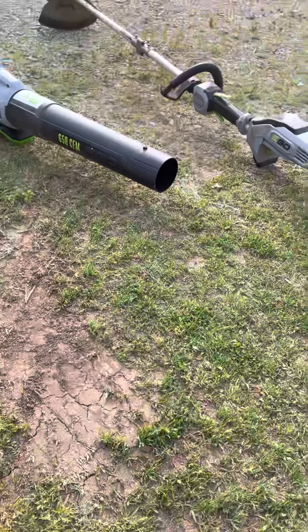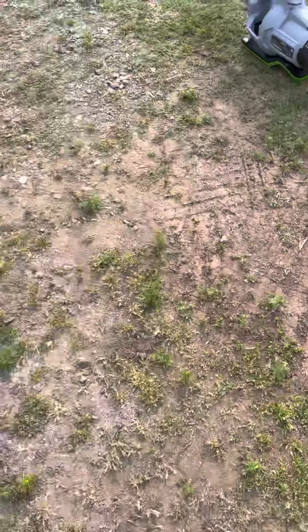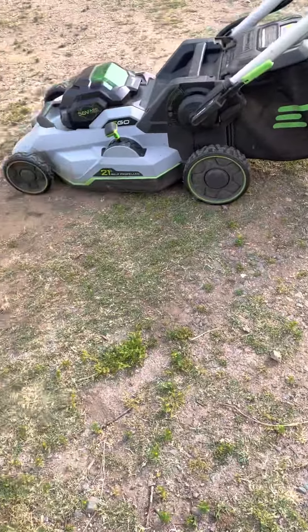So yeah, that's my gear stuff. I hope you guys enjoyed the video today. If you did, like, comment, and subscribe. And I'll see you next time. Hope you have a great day. Bye!